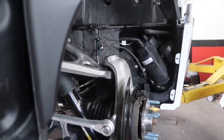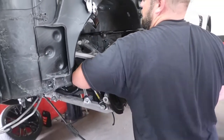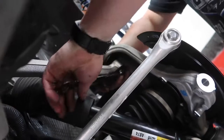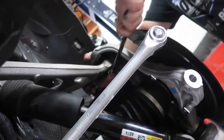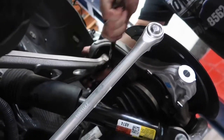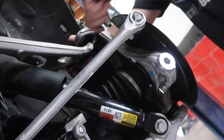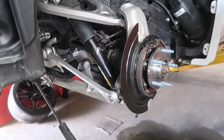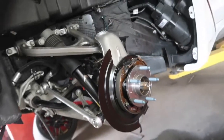Now we've just got to put our nut on and tighten that up. This rear spindle's installed, and we'll get going on putting the rotor on and getting that e-brake cable hooked up. We've got to put that nut on there and that assembly is done.